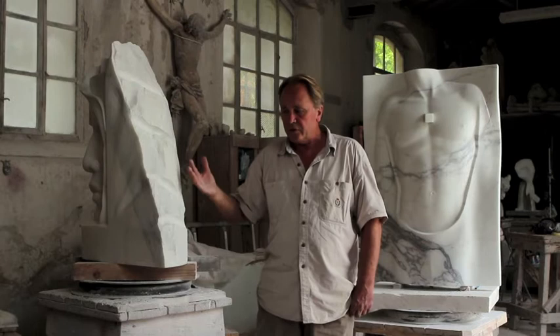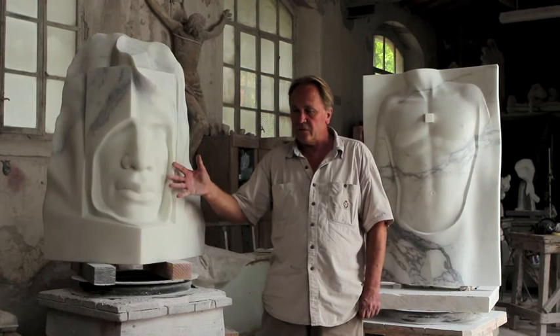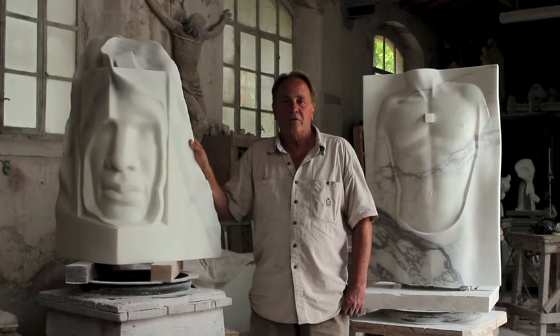Here you see basically the intervention of the artist on the inside, so the contrasts are the rumour and the silence. And the title of this piece is Resonance, which reflects perfectly the idea and the stone.